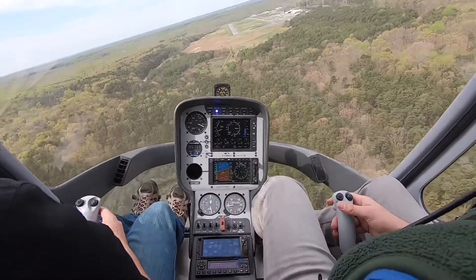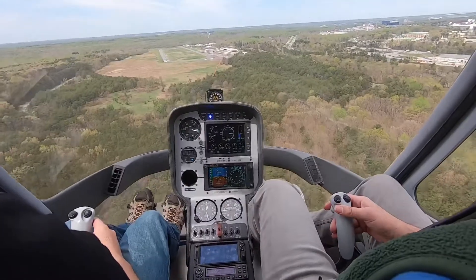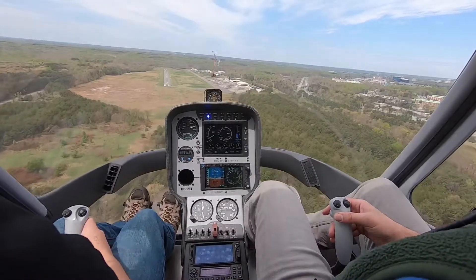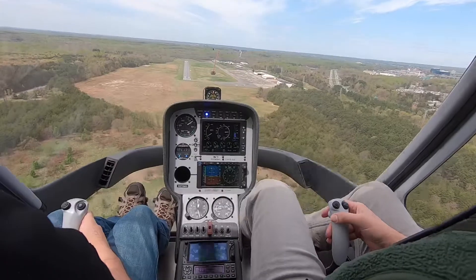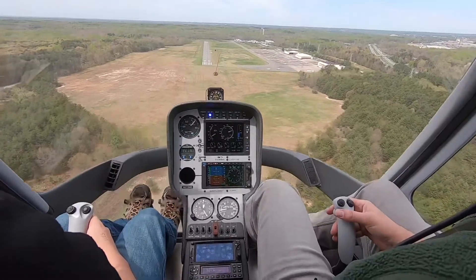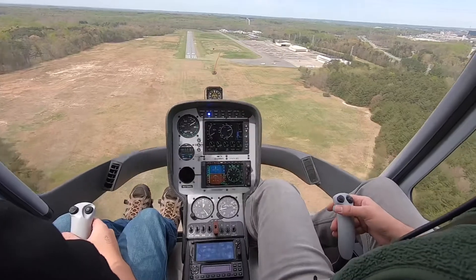All right, we'll aim for midfield here. Let's aim for midfield, got it. Start slowing us down. Lower with that aft. Rolling off as we lower just a touch. Now I can level out just a smidge. Now slowly introducing power. Little power, as needed.